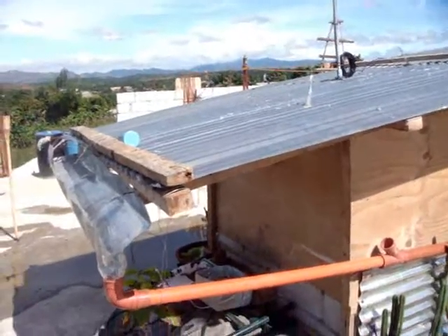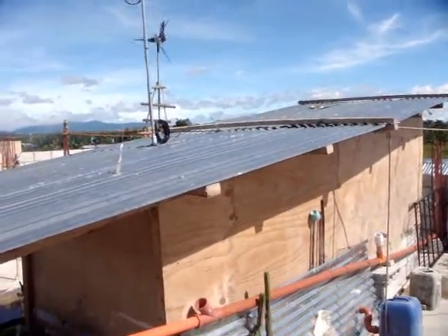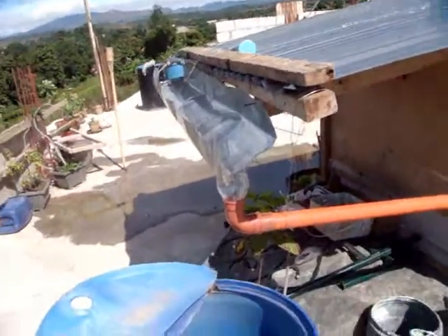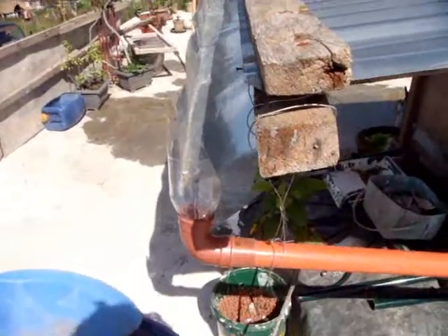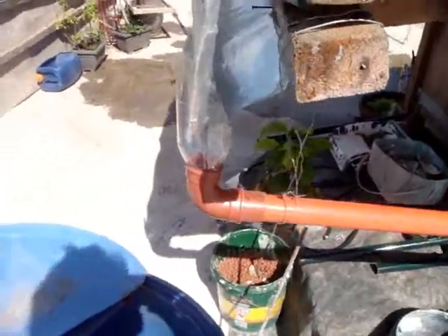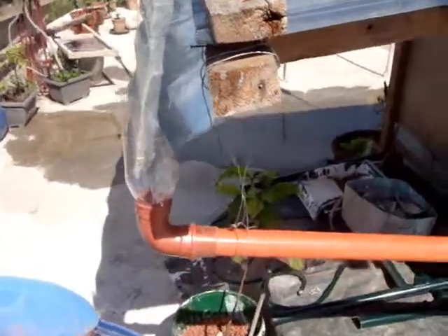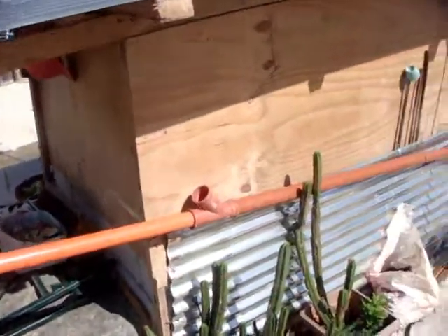This is my rainwater catch system. It's just a small roof right now until I get my second level finished. But it comes down this small roof, then it goes directly down into my two-liter bottle there — a two-liter cook bottle. It goes directly into that and it comes along.